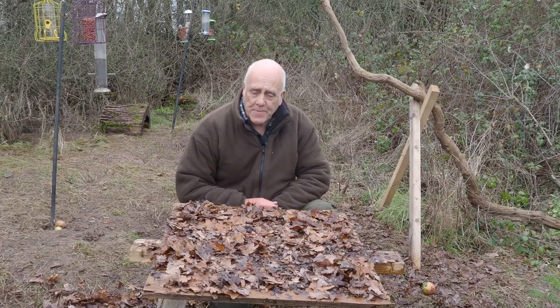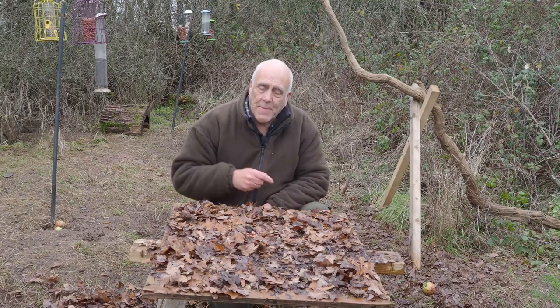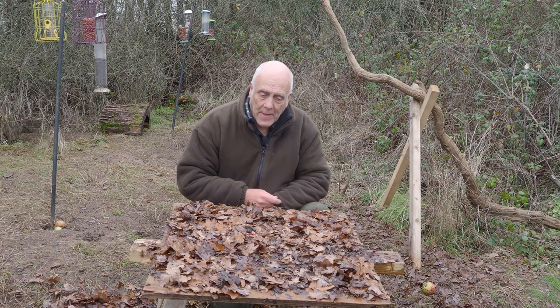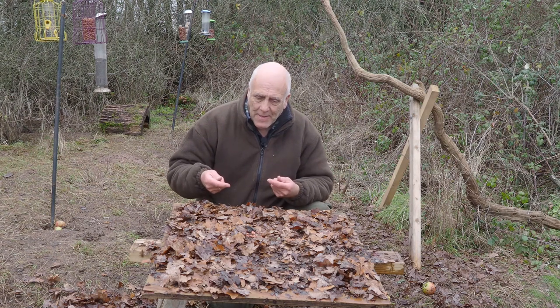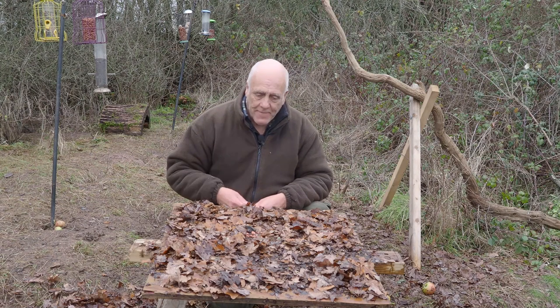We're having a go at photographing jays. I've got a raised platform — cover it in a few leaves to make it look like the forest floor. By having it up in the air, you're getting more level with the birds and throwing the background out of focus.